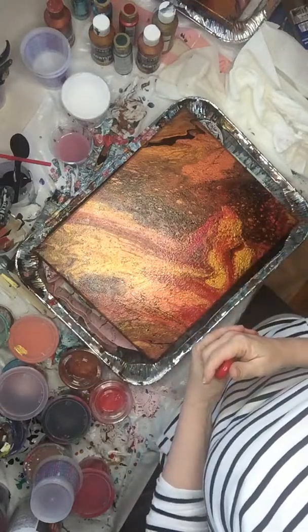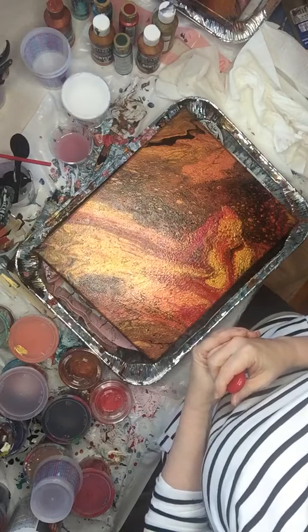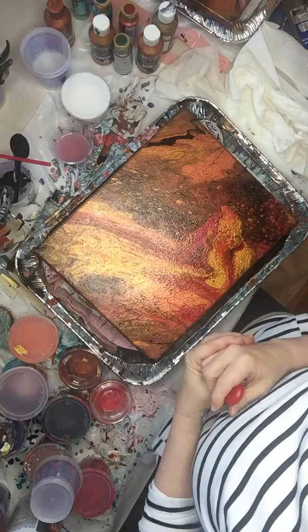Hello, YouTubers. This is our new channel, Ebby's Art Pours. What I'm going to show you today is everything you can do with art pouring.